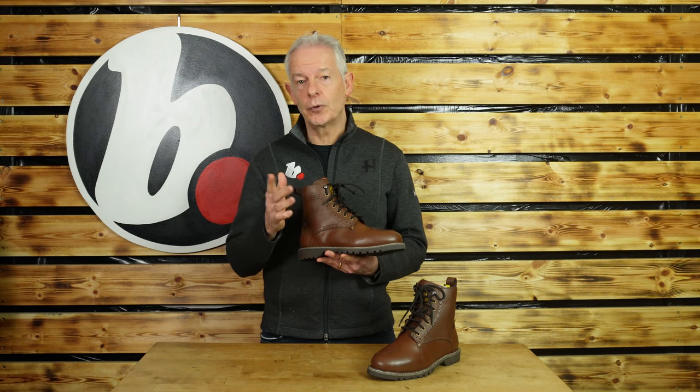Merlin we love as a company and a brand. It's a UK company, UK designed, and they always have great spec and a good price point.